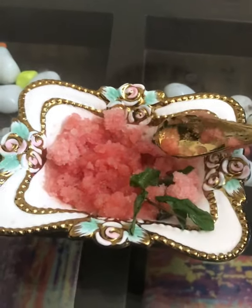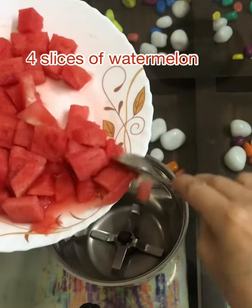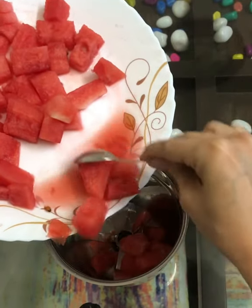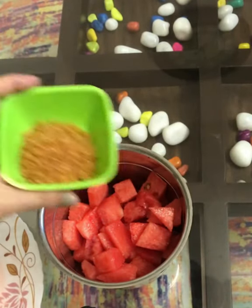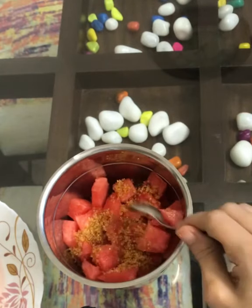For this we need four slices of watermelon and brown sugar — I've used this brand but you can take any brand you wish. Take four deseeded slices of watermelon — deseeding is very important. Add them into a blender along with three teaspoons of brown sugar. You can also add half a cup of water if you want a more diluted form.